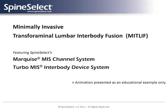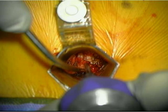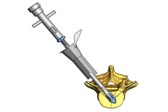This animation by Spine Select presents an educational example of a new system for minimally invasive lumbar fusion surgery designed to make same-day discharge possible. This surgical approach is called TLIF — T-L-I-F — for Transforaminal Lumbar Inner Body Fusion.